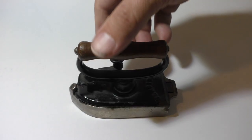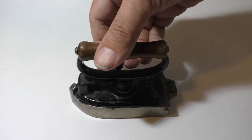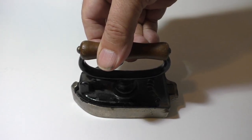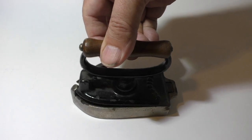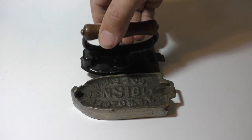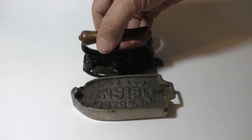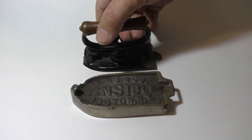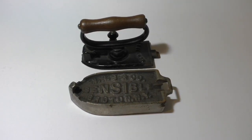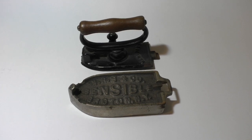Streeter knew his audience was already well familiar with his magic series, so this might have been a very useful salesman sample to show the potential buyer that this iron did not have the internal slug that was by then going out of fashion. And surely the housewife who already liked the Streeters would opt for a toy version for her daughter. This iron is worth a hundred dollars, maybe more.